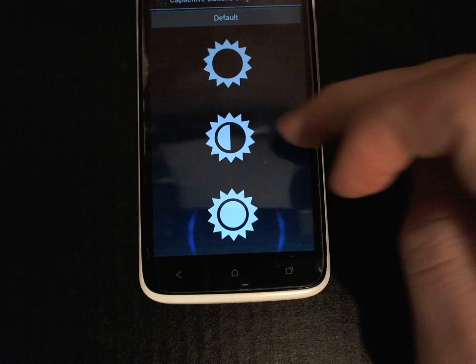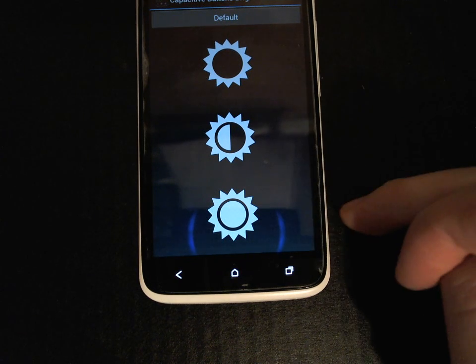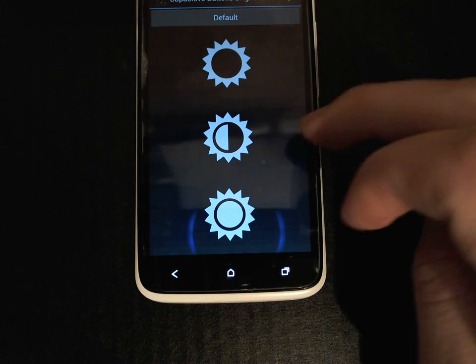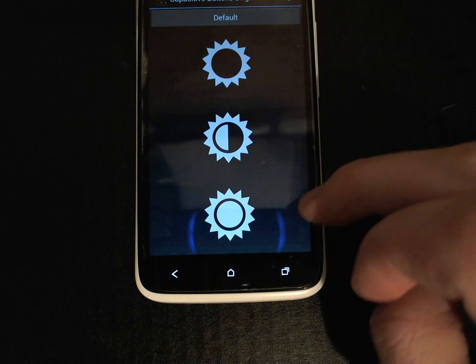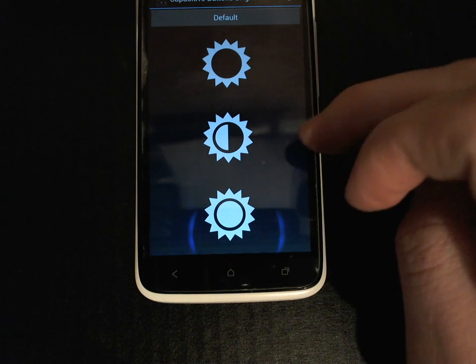We can also set it to Dim and to Bright. There is a subtle difference between Dim and Bright but it becomes more pronounced when you're in a dark room. I find Dim to be much more pleasing to the eye than Bright.